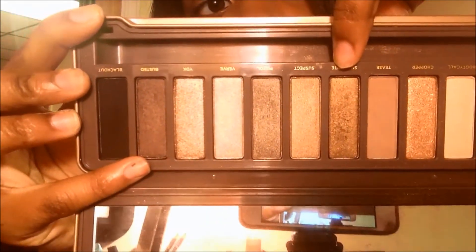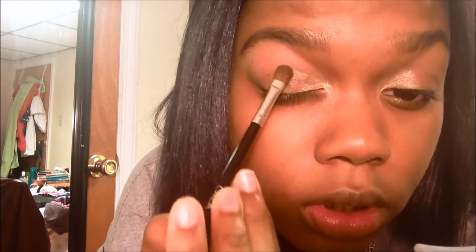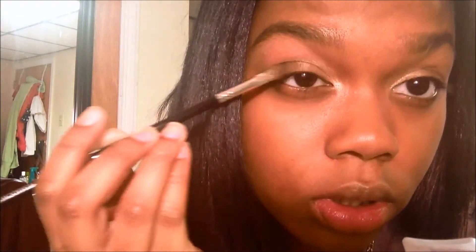Next, I'm going to take the color Snakebite and I'm going to put that on the rest of my lids. This is just a nice bronze goldish kind of color.